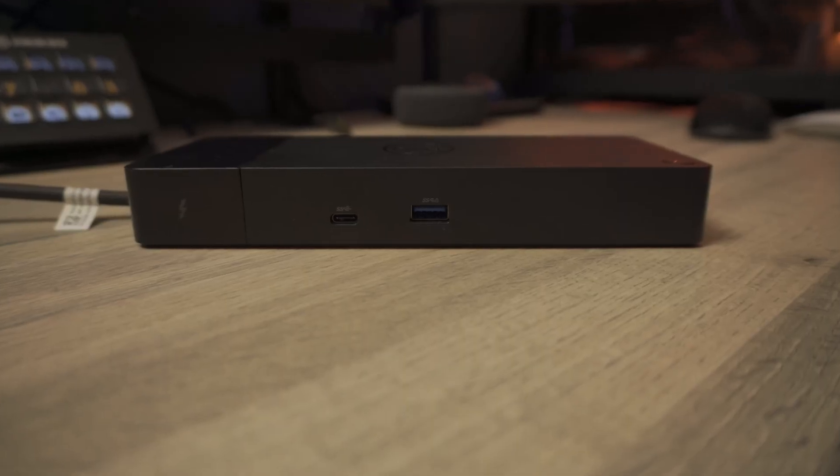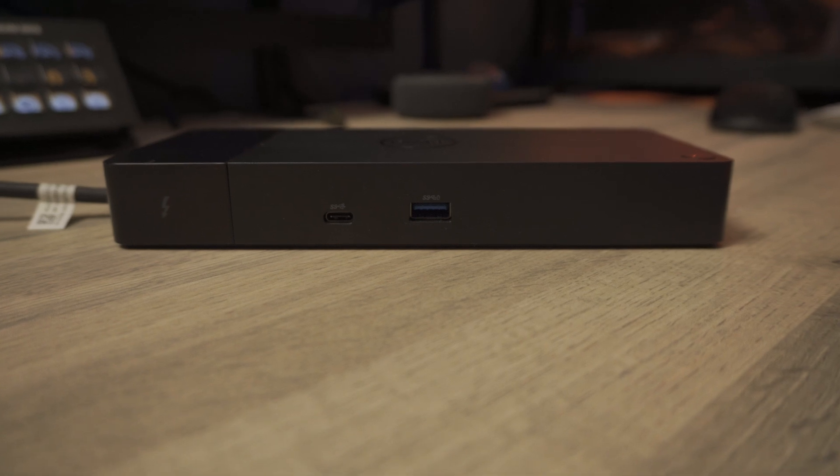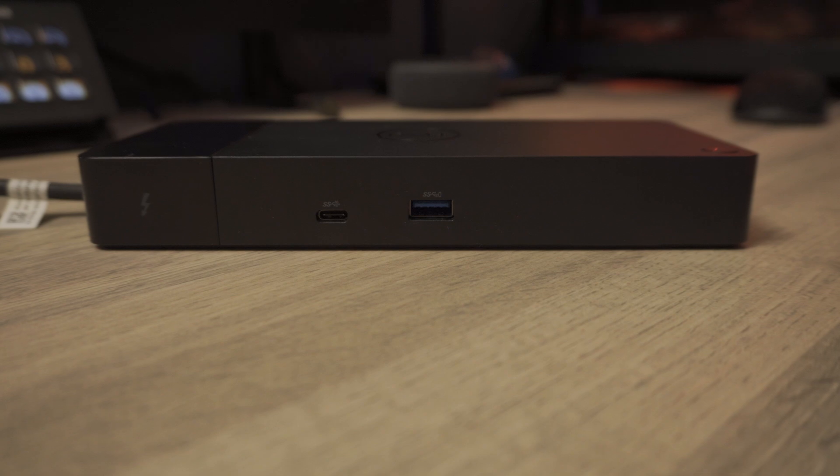On the front, you get one USB-A 3.1 Gen 1 port and one USB-C 3.1 Gen 1 port, both limited to five gigabits per second. There's no spec listed for power output, but they do charge things — probably around 7.5 watts — so they're okay if you just want to top something up.